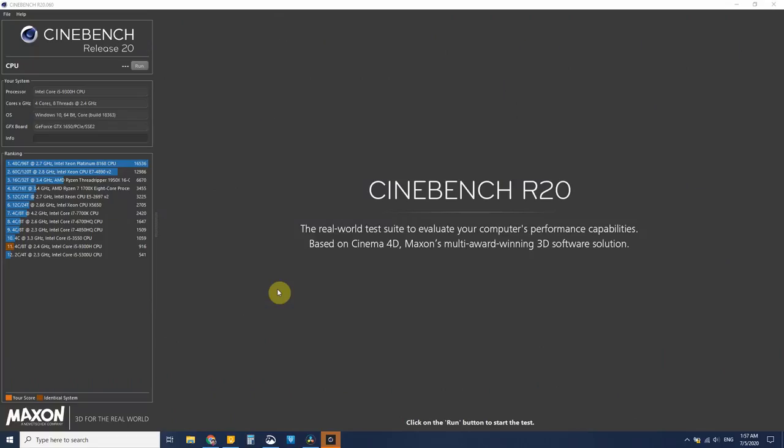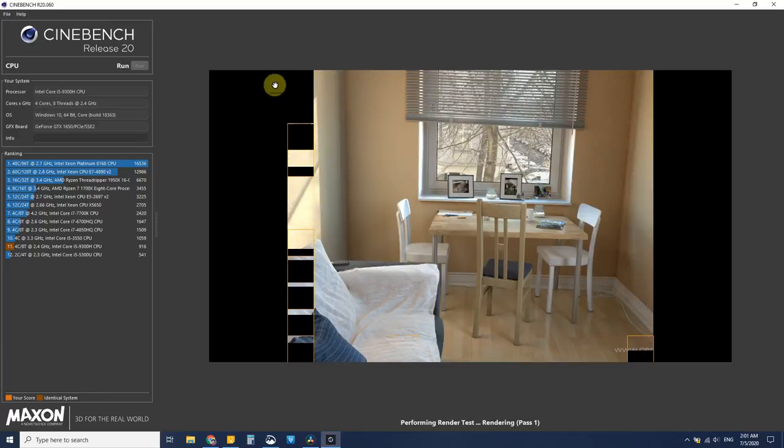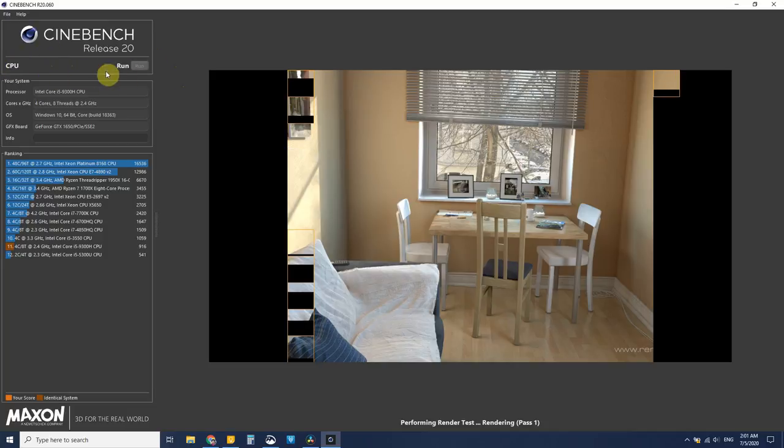I would also recommend doing a benchmark, for example with Cinebench R20. By having this base benchmark, you can run a new benchmark later and see whether you are decreasing a lot in performance when you are getting lower temperatures. To run a benchmark in Cinebench R20, you just hit run and wait for the whole benchmark to finish, and then you get a score for your computer.